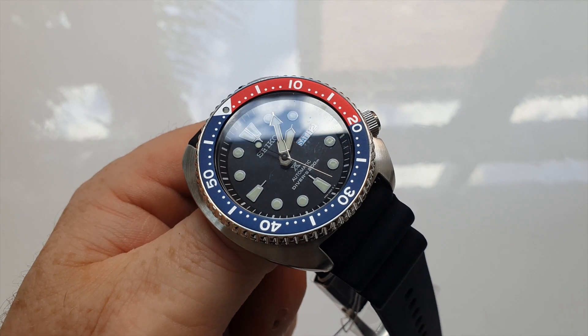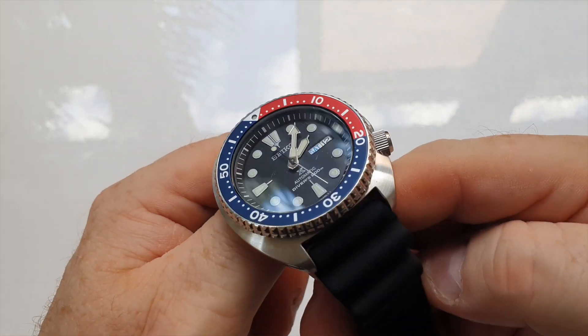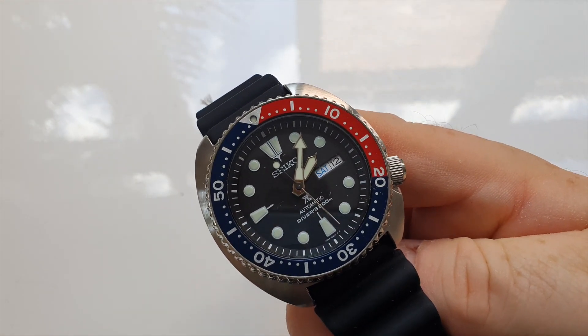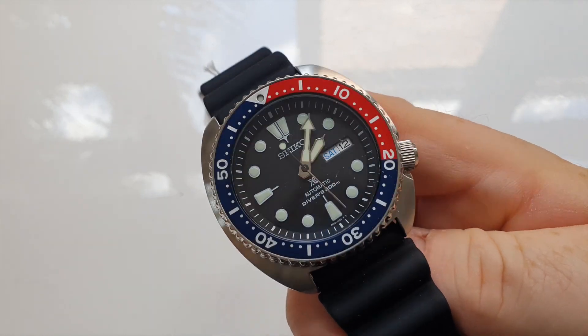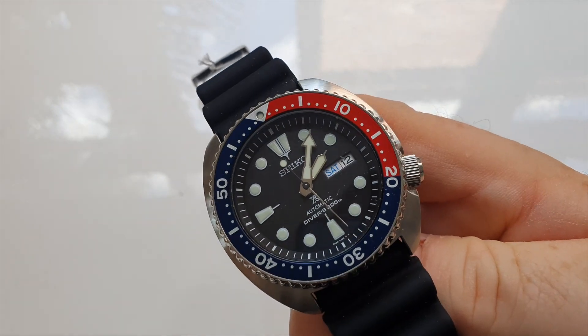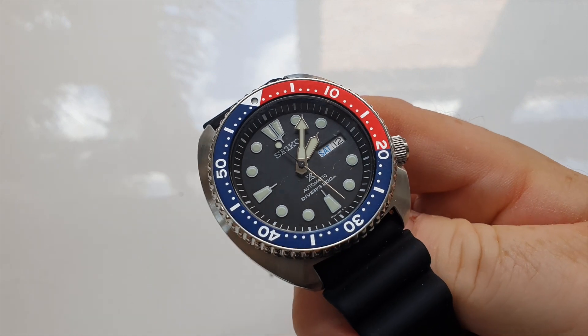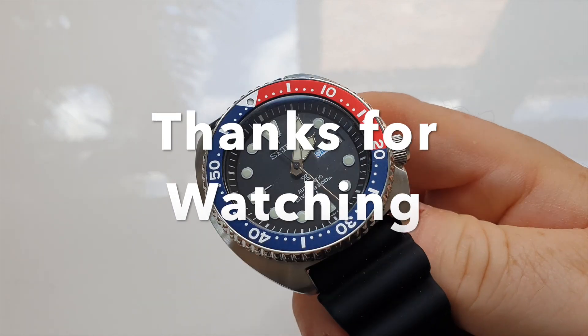With the SKX now being discontinued, that is a little bit of a shame. But there are so many models like this coming out from Seiko now that finding a trusty diver that still retains that classic look is not going to be an issue for you. This comes in a variety and a myriad of other dial combinations and colours, but this one has a classic Seiko look and really has some presence on the wrist.